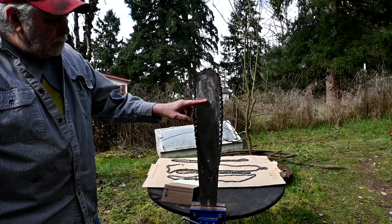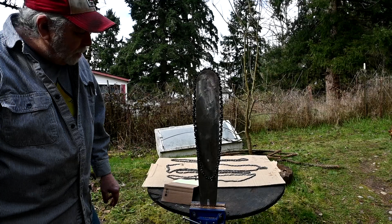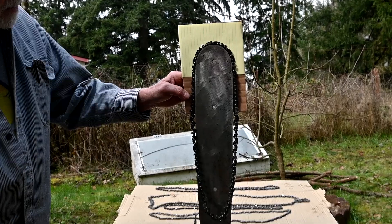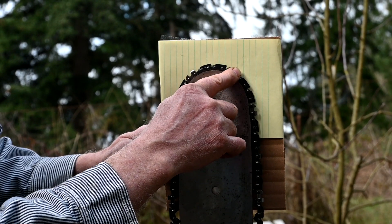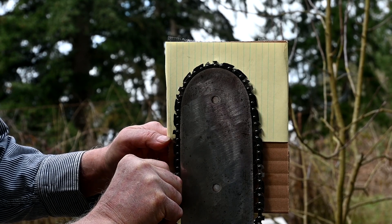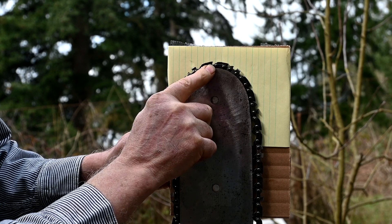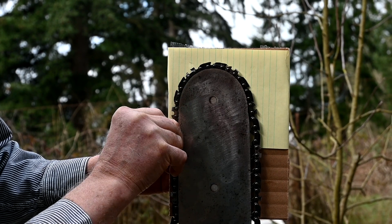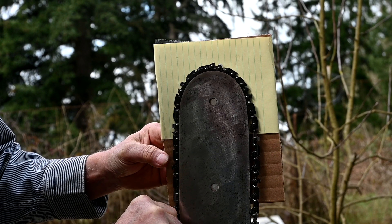This is a standard type bar here, and I'll show the difference between that and a low kickback bar in a minute. This chain is one that cuts the worst of all of them because of the links here. You can see the cutting tooth — as it comes around, it's virtually blocked from any cutting because these two bars are almost the same height as the tooth. And being a skip tooth chain, it's not going to do a whole lot of cutting. That's how they work.